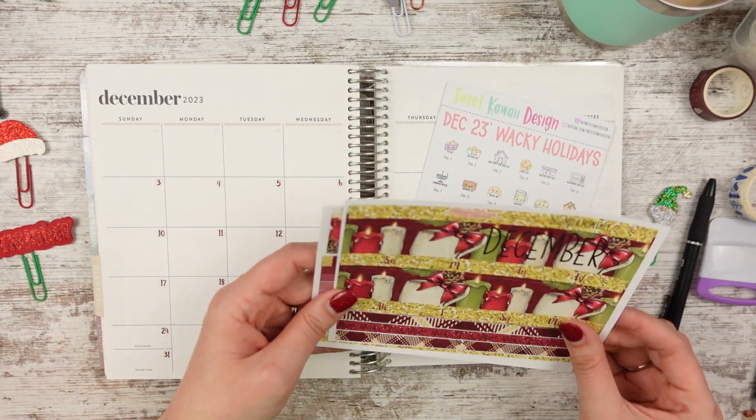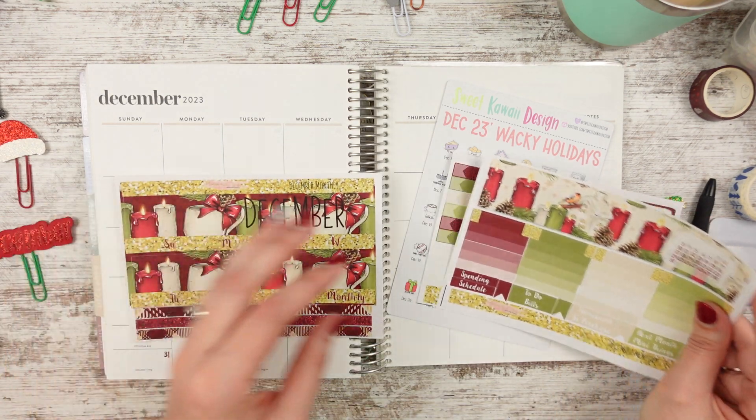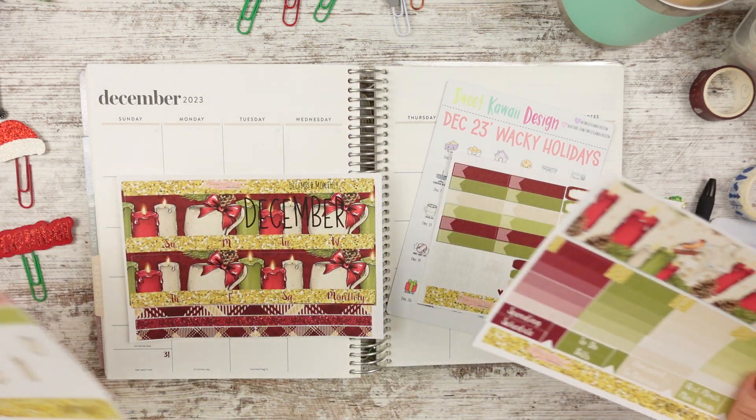I did go ahead and put the date dots down — they're like a maroon red. So I was like, yeah, we're not going to mess this up. We're going to do what we're supposed to do.